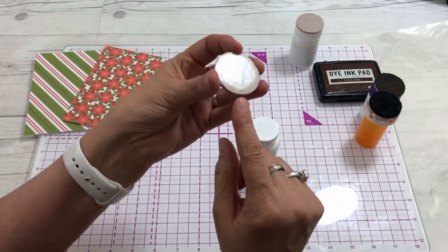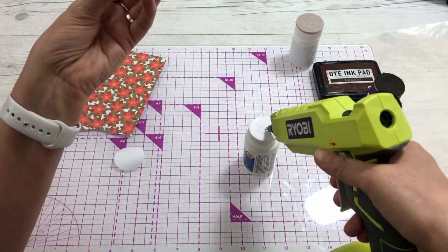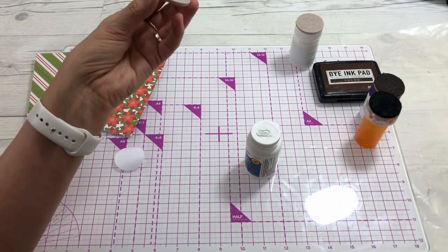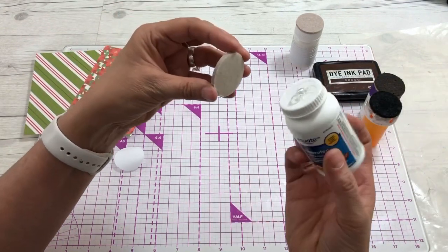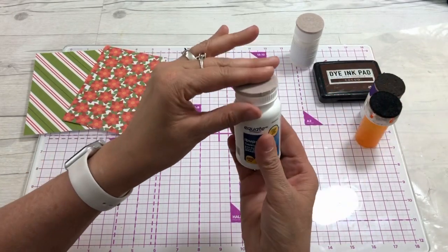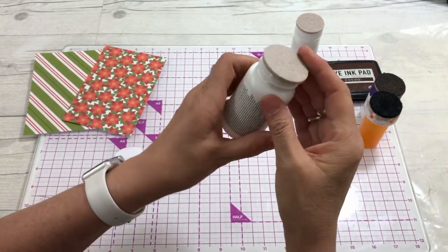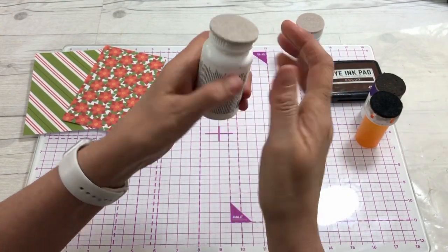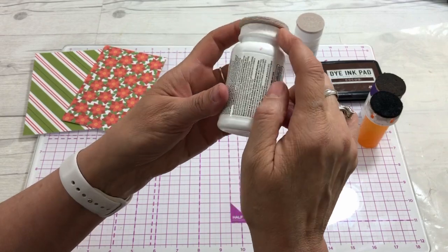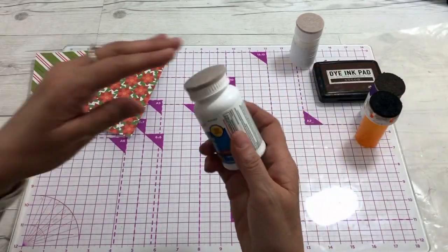These felt pads come with adhesive on the back, so you don't have to use any other glue. But if you want it to stay on longer, put a little hot glue on the top — you don't need a lot. Then just line it up, and voila, you have your pad on there. You can trim any overhang if you want.